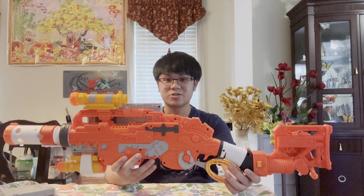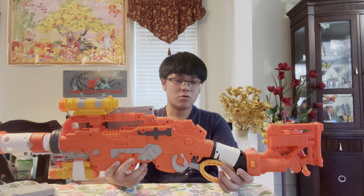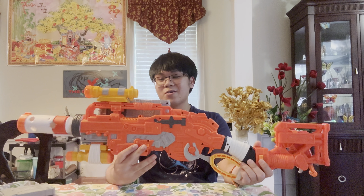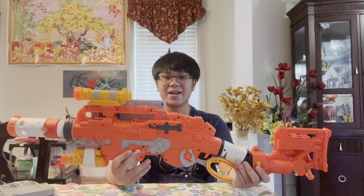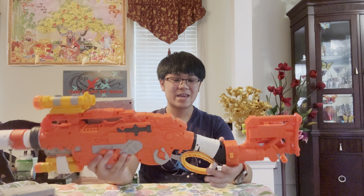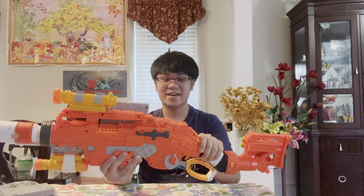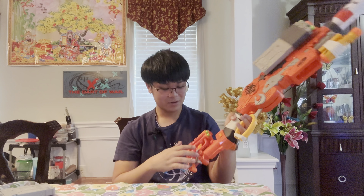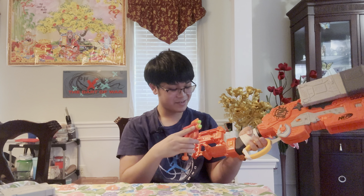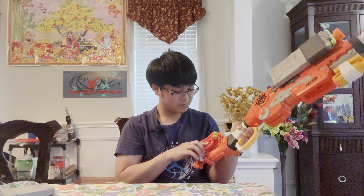That was the firing test of the Nerf Zombie Strike Scavenger — full name: Nerf Zombie Strike Survival System Scavenger. Overall, I knew I was going to love the Scavenger when I first ordered it. The fact that it comes with two mags and a little extra Jolt means when you run out of ammo you still have two more shots — bop bop, you're done — and then simply store it back.